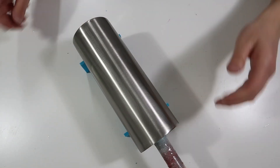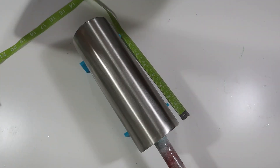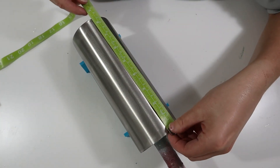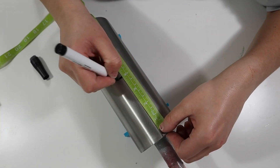I'm placing my tumbler on my cup cradle I received from Imagination 3D. And now I'm measuring my cup and adding a line with a dry erase marker at around the 4-inch or middle area of my tumbler. This is where I'm going to have that split.